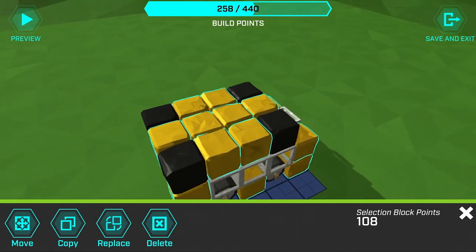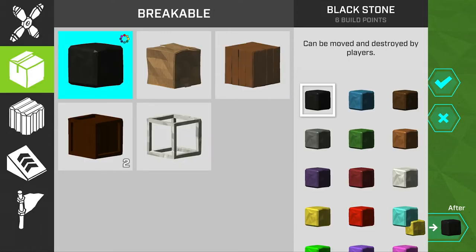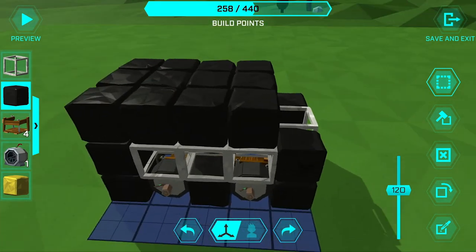Then I'm going to tap Replace, tap on a yellow block to indicate what blocks we're replacing, then select the black stone block — and boom, all the yellow blocks are now black.